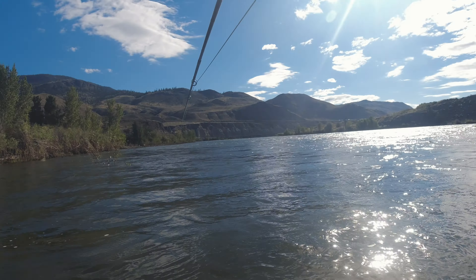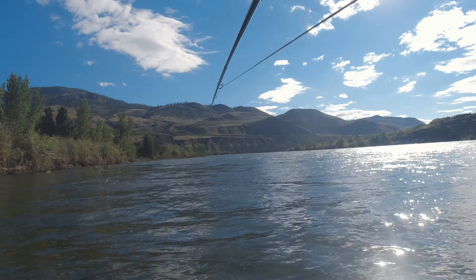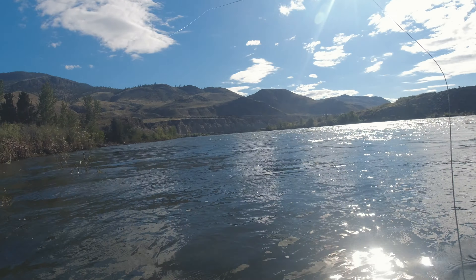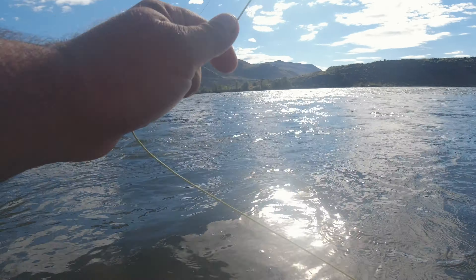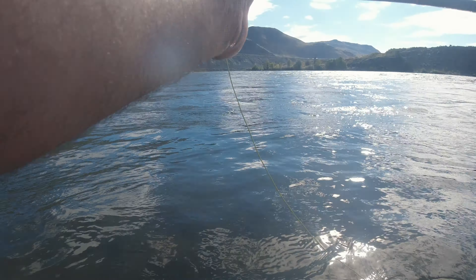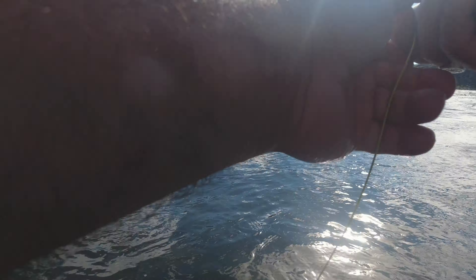And I can still get my cast into that sweet spot there. I'm going to try and lay the fly line to the left, leader with my fly to the right, and then strip back to me letting the line fall behind me. That's the theory. Now let's watch it all fall apart.